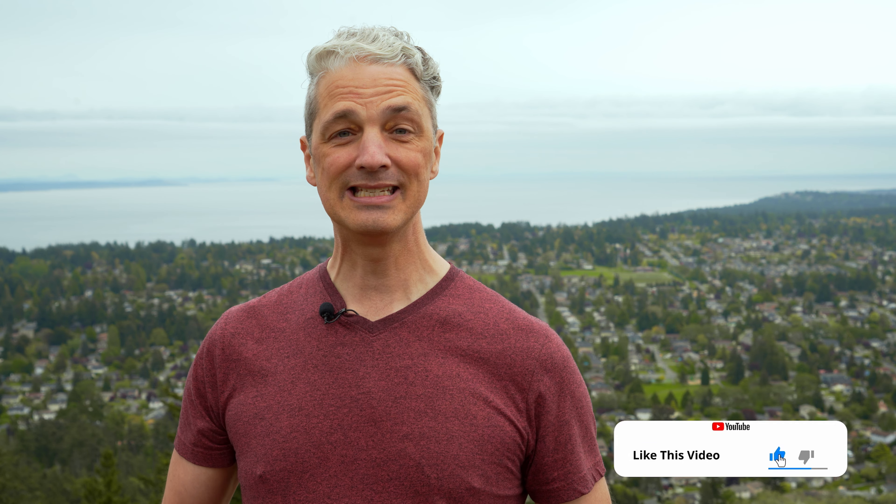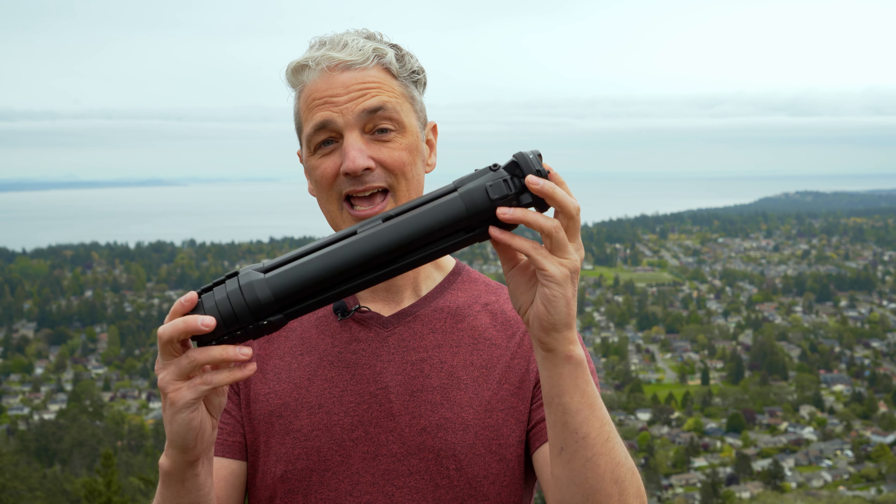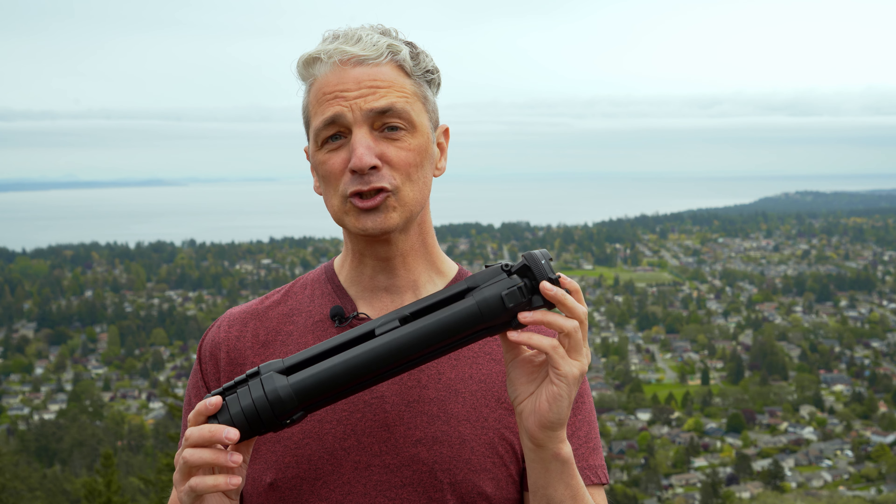Hey YouTubers, I'm Tim Townley. We're in this beautiful location here and if you're anything like me, you're always searching for a way to lighten your load for your travel photography needs. Today, we're going to be looking at the Peak Design Travel Tripod and to see if it's a good fit for your photography needs.